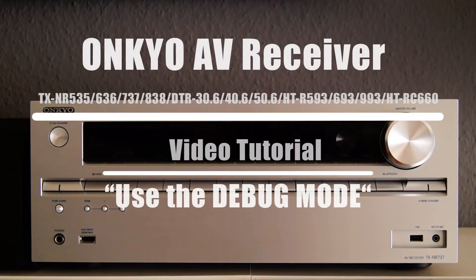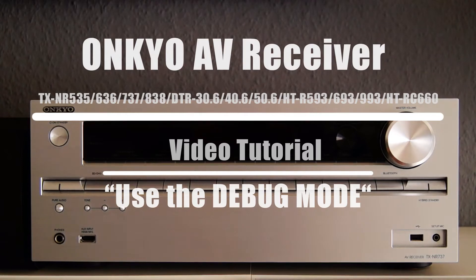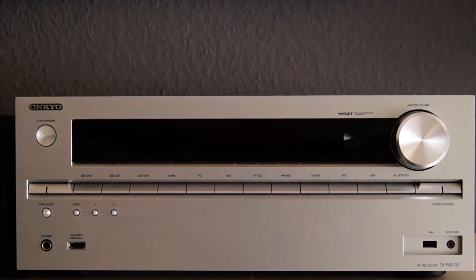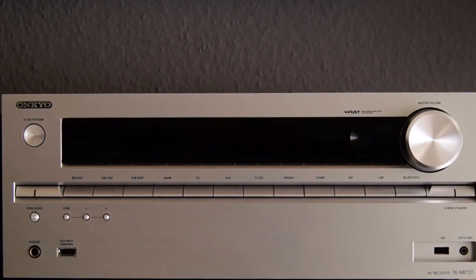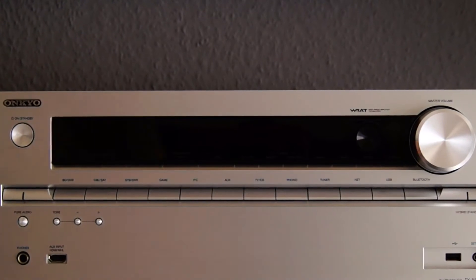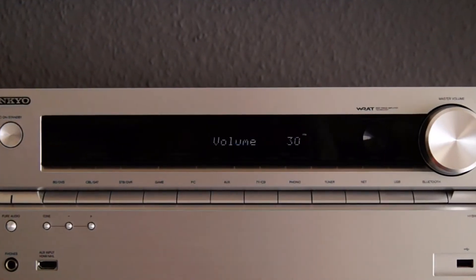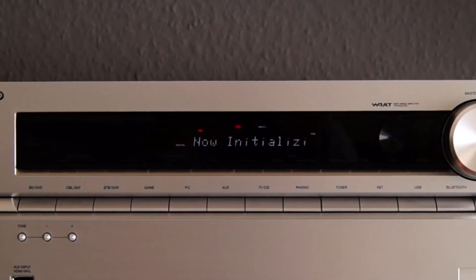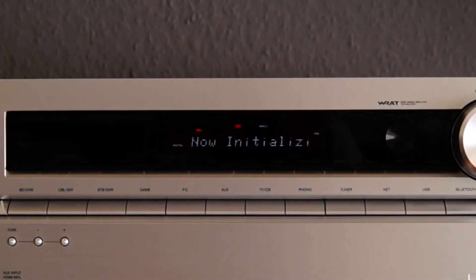Hello everyone. In this video tutorial we will demonstrate the debug mode of the Onkyo receiver. With the integrated debug mode, the receiver has a useful tool with which information from the device can be easily read out and the functionality of assemblies can be tested. This allows errors to be identified and isolated quickly.